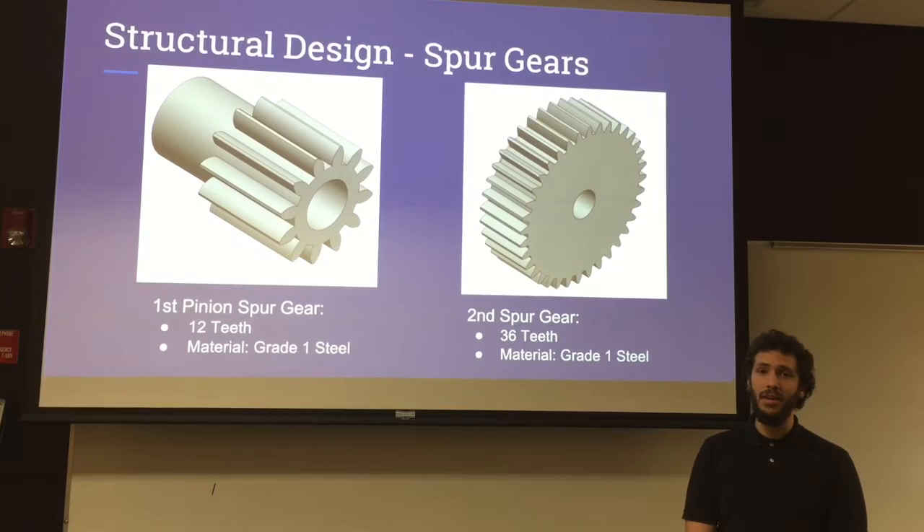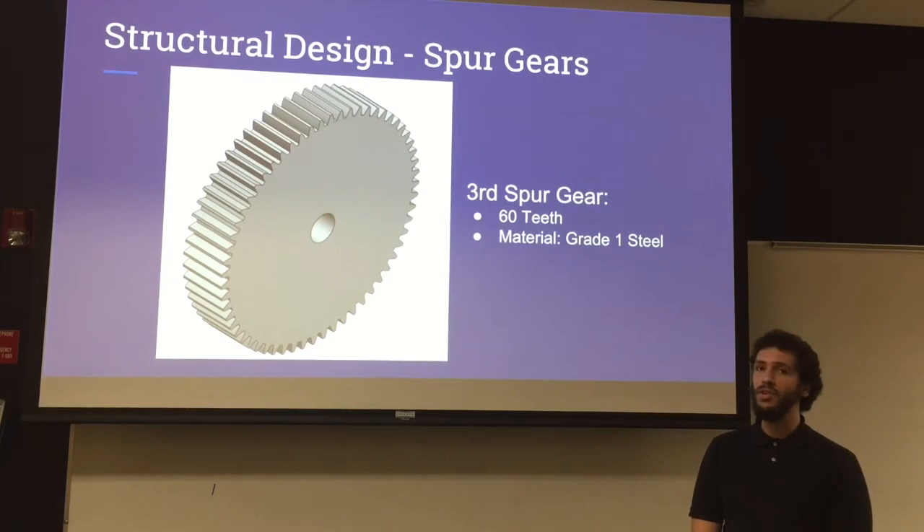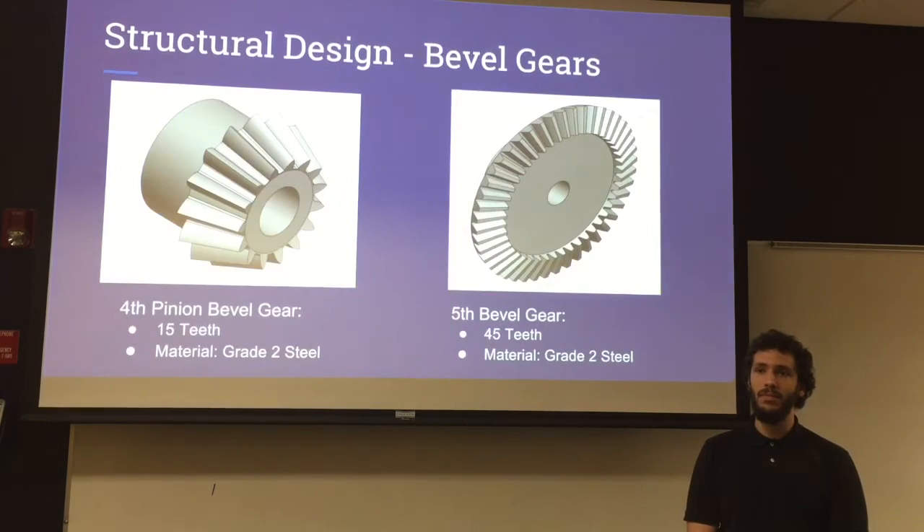For the structural design, the first pinion spur gear has 12 teeth made from grade 1 steel. The second spur gear has 36 teeth also made from grade 1 steel, and the third spur gear has 60 teeth also made from grade 1 steel. The fourth pinion bevel gear has 15 teeth made from grade 2 steel, and likewise the bevel gear has 45 teeth made from grade 2 steel.